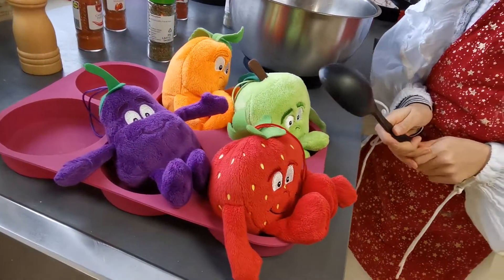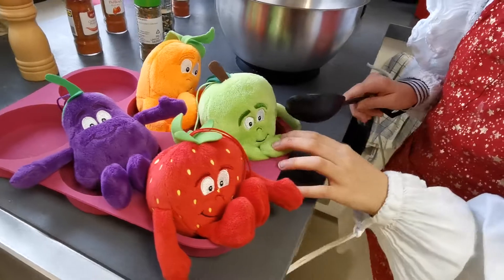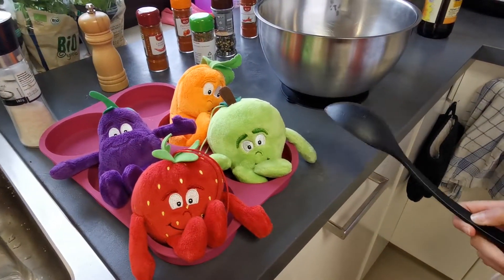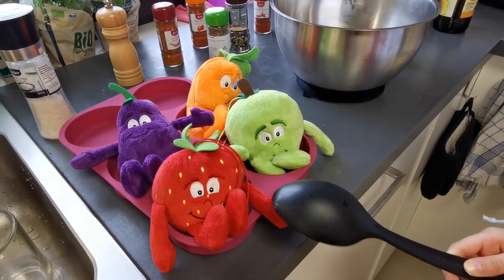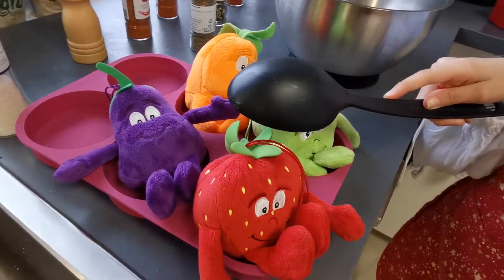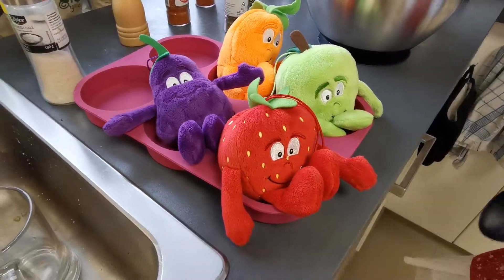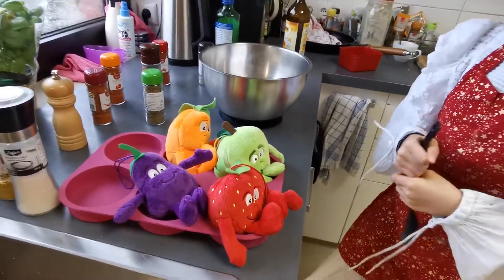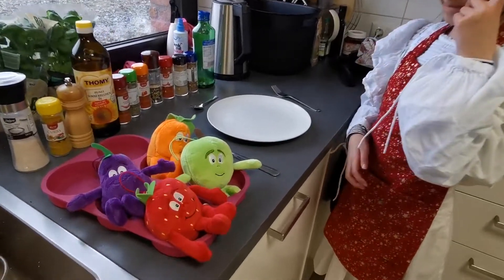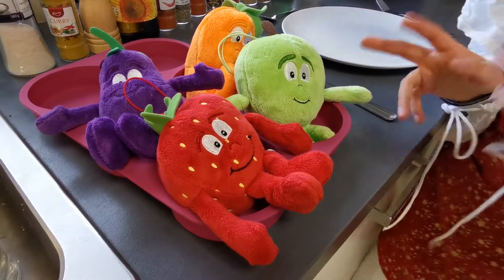And they have eyes and... And what flavors do they have? This one has apple flavor, this one cherry, this one carrot and this one — Aubergine? Yes. Wow, that is awesome.